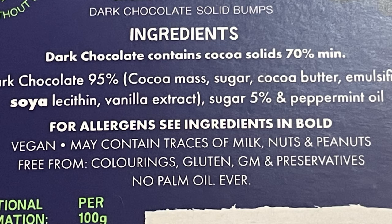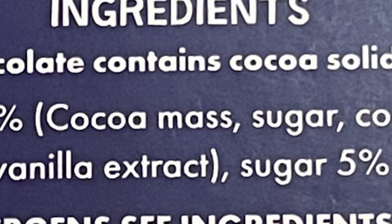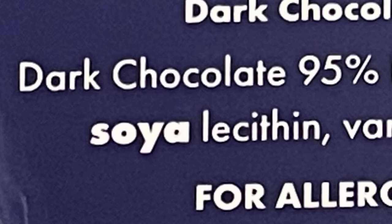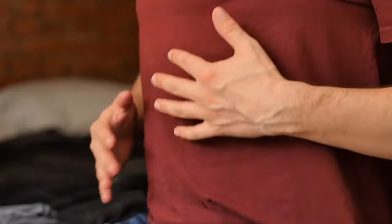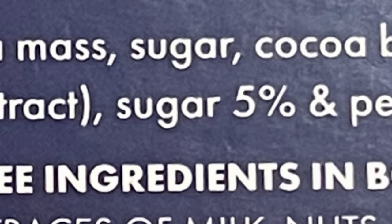First we'll do the nutritional and ingredients information, then move on to the taste test. Looking at the back, the ingredients aren't looking too bad. We've got dark chocolate comprising 95%, which includes cocoa mass, sugar, cocoa butter, and an emulsifier to bind ingredients together, as well as soy lecithin. Soy lecithin isn't that great and isn't really keto friendly, but it's there. We've also got vanilla extract, and the sugar content is five percent which is pretty small — not too bad. And also peppermint oil.